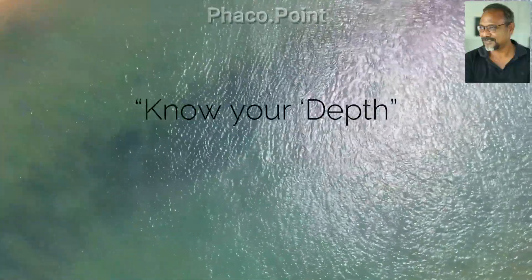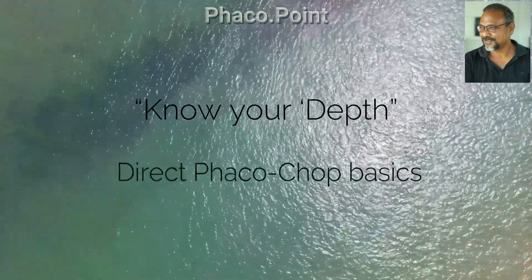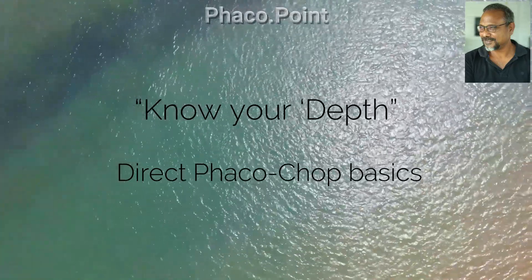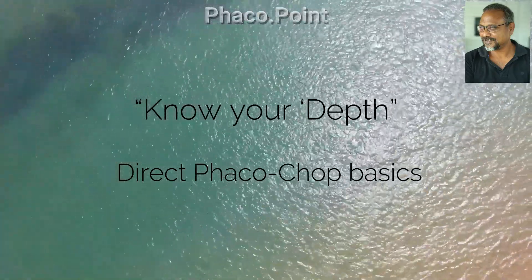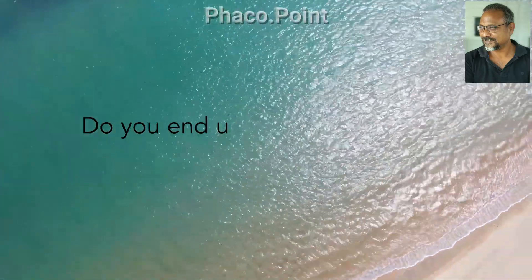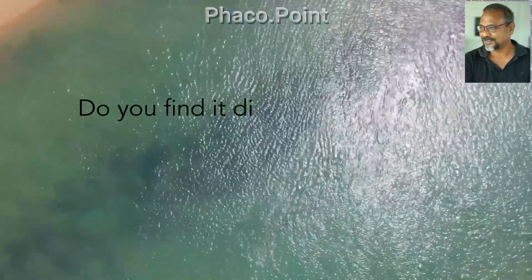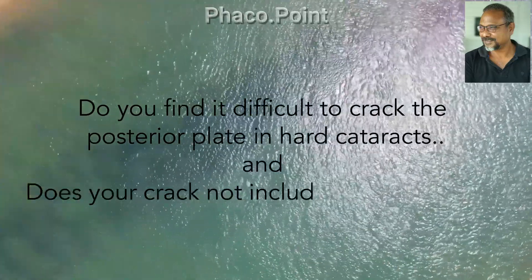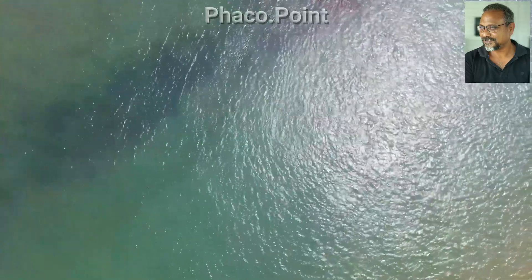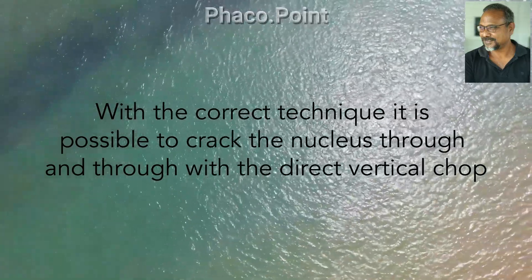This video is made with the intention of helping the novice phaco surgeon achieve a good hold, crack, and separation while performing the direct vertical chop. Let's look at some troubleshooting: do you find it easy to chop a grade 2 nucleus but not a grade 4 chaotic cataract? Do you end up with uneven size phaco fragments? Does the crack not include the amorphous core? With the correct technique, it is possible to crack the nucleus through and through with the direct vertical chop.